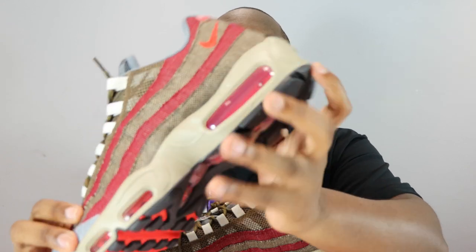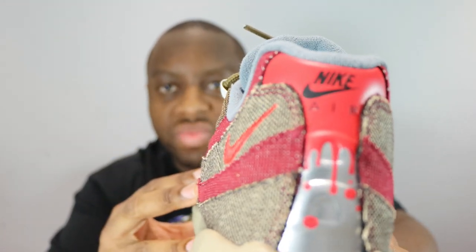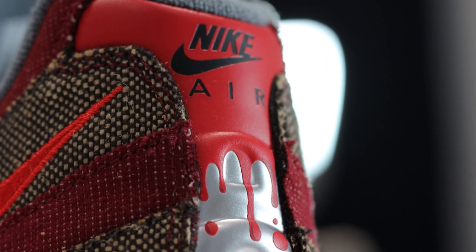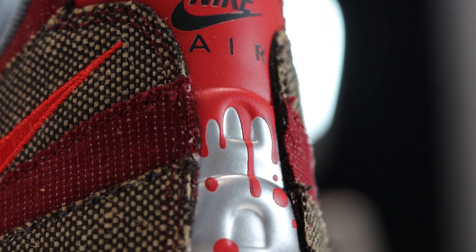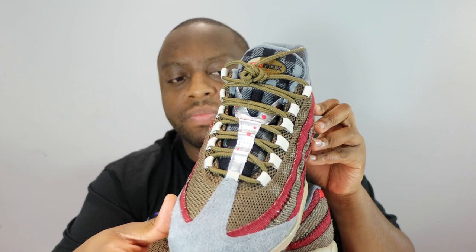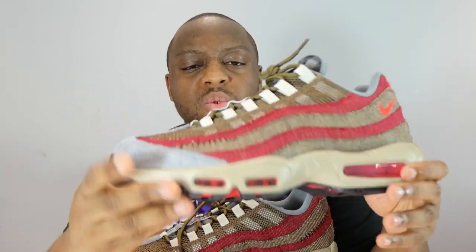Nice — even the little details like the texture almost to the blood. I don't know if the camera picks it up, but it's not one color — there's a sort of sheen to it, and obviously the metallic silver to denote Freddy's claws and knives. Really really nice Halloween shoe.